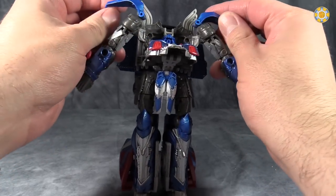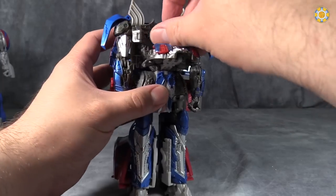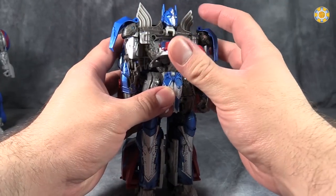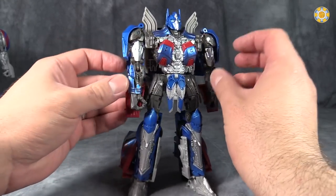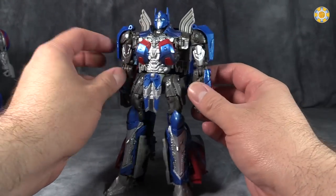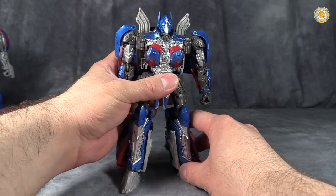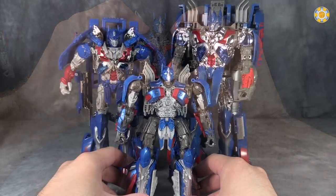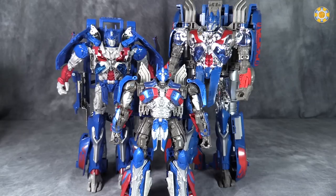The transformation for this figure is good, the posability is good, and it looks pretty good as well. Plus, it has a neat sword and shield. Posability could be a little bit better, but it's not bad. I would recommend picking this up, especially in this first wave. This first wave of figures is really light on quality stuff.